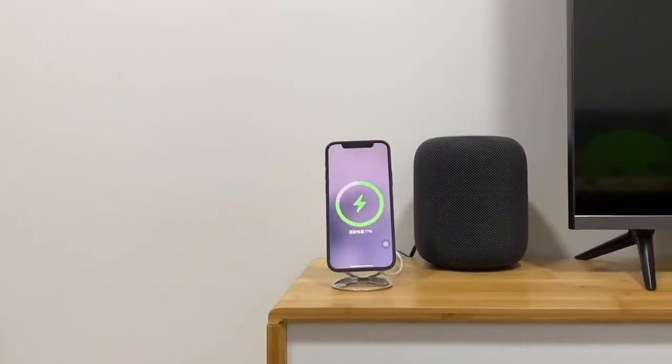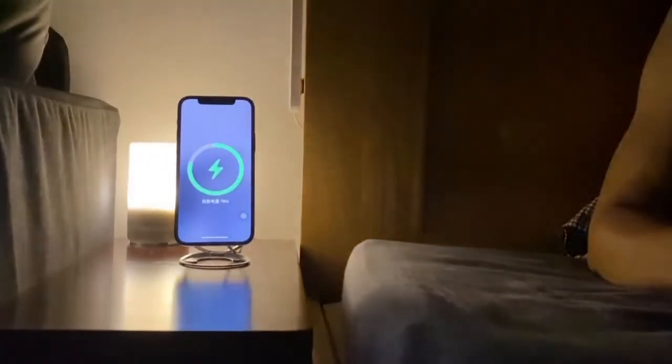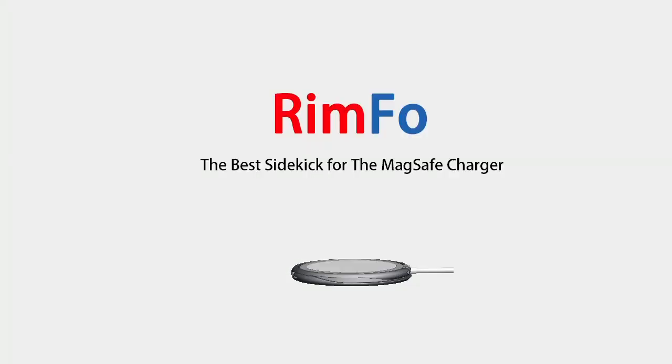Rimfo makes your MagSafe charger pop and brings you a whole new wireless charging experience. Back us now and boost up the full potential of your MagSafe charger.